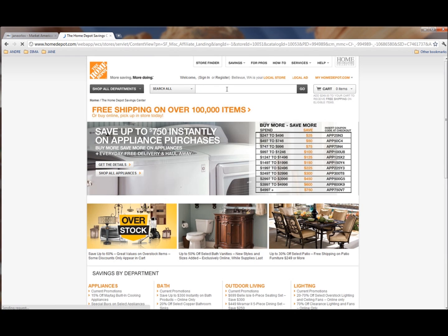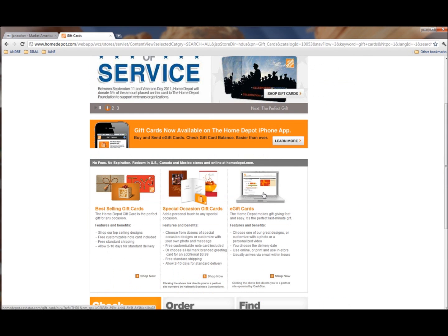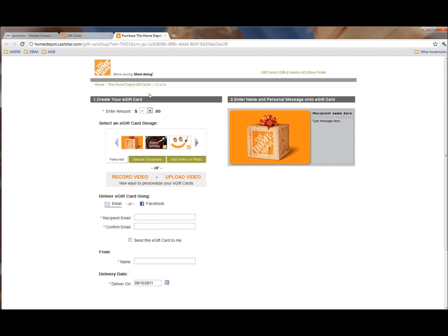Once you arrive at the Home Depot store, you would want to search for gift cards. Click on e-gift card so that you will receive an email and you don't have to wait for an actual card to appear in your mail. You can buy any amount that you want up to $500.